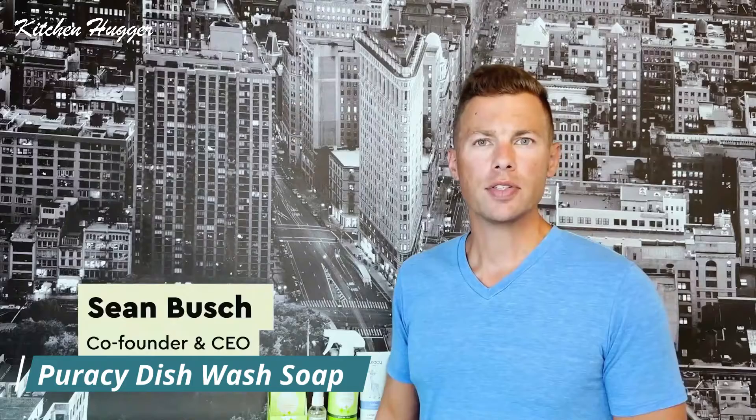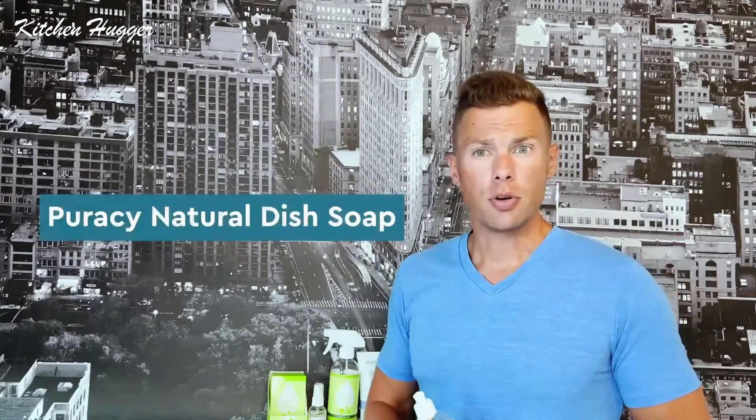Hi, Sean Bush, co-founder and CEO of Puracy. Let's talk about dish soap — our natural dish soap. Dish soap is a tough one, right? Super boring, not gonna lie. You probably don't even want to watch this video. But there are a few things that are really important about our dish soap that I think you should listen to. First off, it's like — how do you make dish soap? Dish soap is kind of all the same, right?